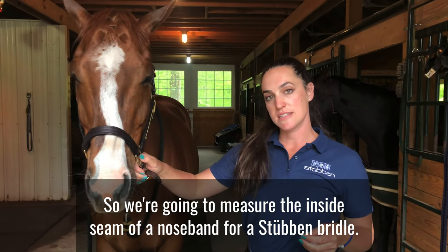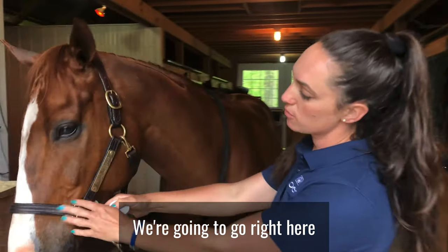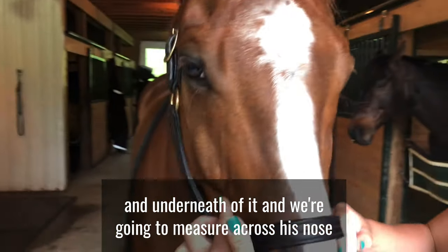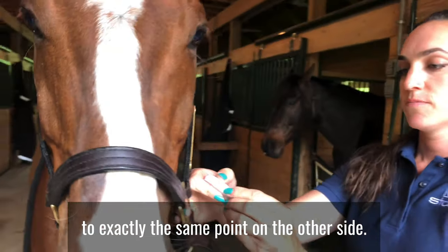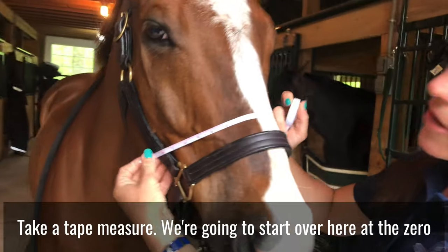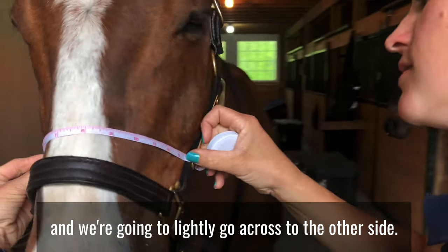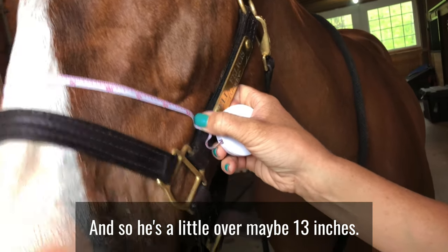We're going to measure the inside seam of a noseband for a Steuben bridle. We're going to go right here, behind the cheekbone and underneath of it, and measure across his nose to exactly the same point on the other side. Taking a tape measure, starting at zero and going lightly across to the other side — he's a little over, maybe 13 inches.